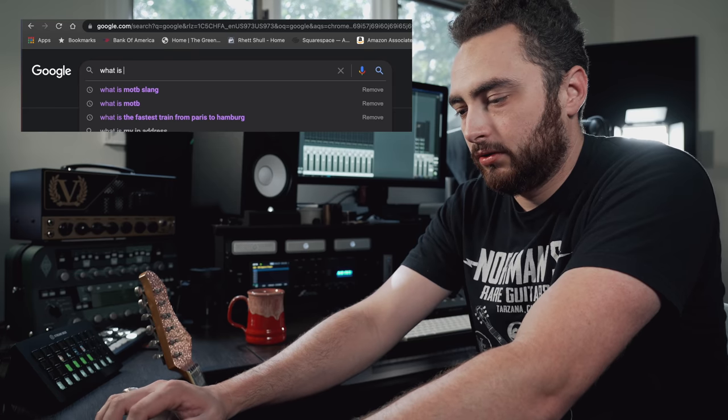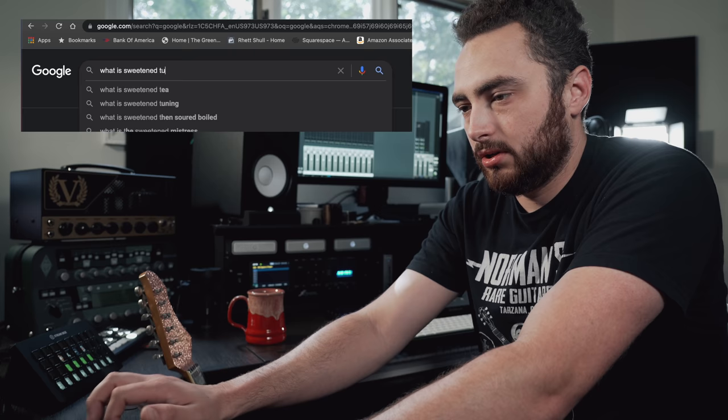What is sweetened tuning? Sweetened tunings, whatever their derivations, are tuning methods that are designed to improve the way that certain notes sound when played together. When appropriately applied, these tunings adjust the spaces between certain notes so that said notes will sound better together.